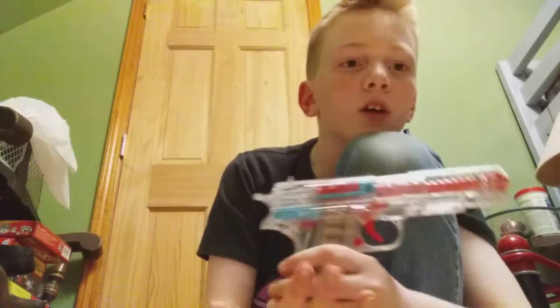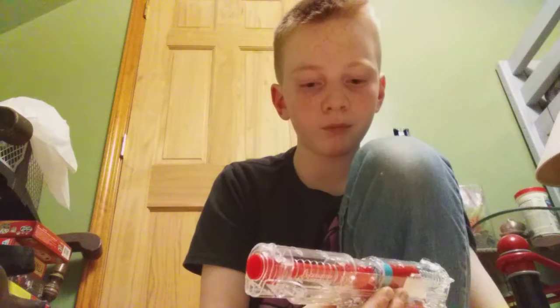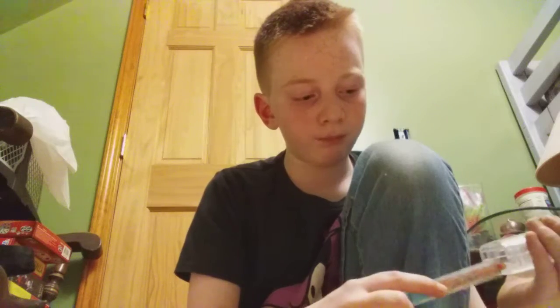It is actually ages 6 and up, in case anyone is wondering. This is what it looks like — it is a 1911-based shell ejecting gun. I can easily take out the magazine and put it back in. It's pretty nice overall.